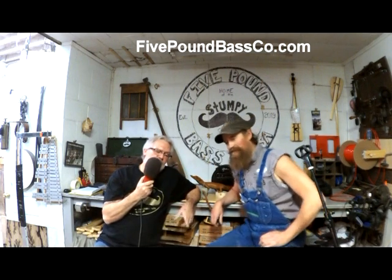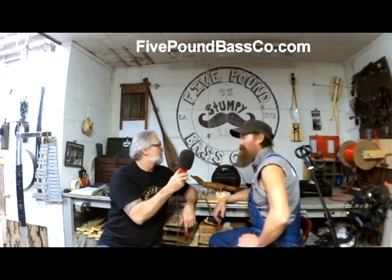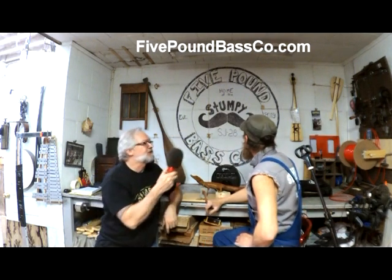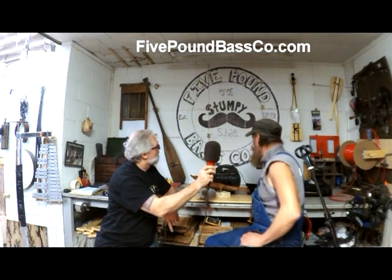So the guitar — the Stumpy Bass guitar. This is the Five Pound Stumpy Joe something. Stumpy, what is this? Where are we getting? The Five Pound Bass Company, USA, Tim.